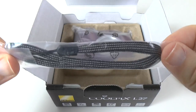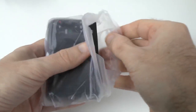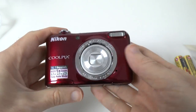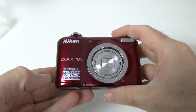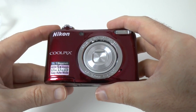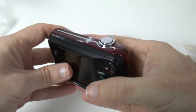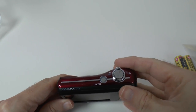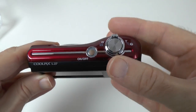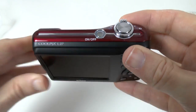Then we've got a little wrist strap and then we have the camera itself. This is available in various colours and it's a very, very lightweight camera — a nice sort of burgundy colour. You can see the specifications: 16.1 megapixels and a 2.7 inch LCD screen, easy auto mode, flash on the front. On top of the camera we've got the on/off button, the shutter button shrouded by the zoom lever — wide angle to telephoto.